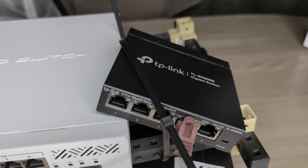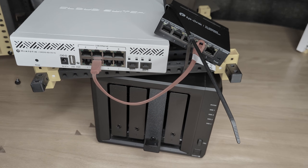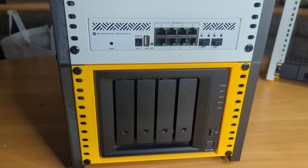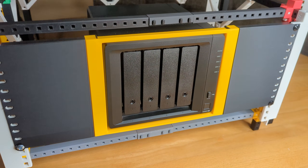If you have a homelab, you know the pain of weirdly sized devices. They don't fit, they look messy, and mounting them comes down to some zip ties if at all. But today I will show you a truly universal 3D printed mount that solves this issue — for any device on any rack size, and I mean any rack size. I call it the Unimount. Let me show you how to customize one for yourself.